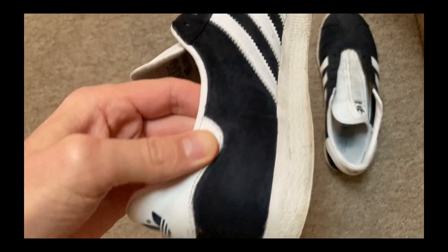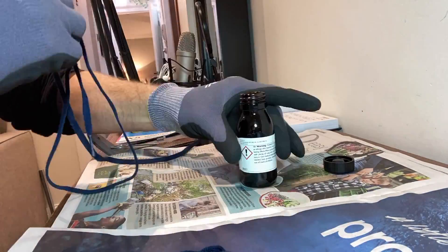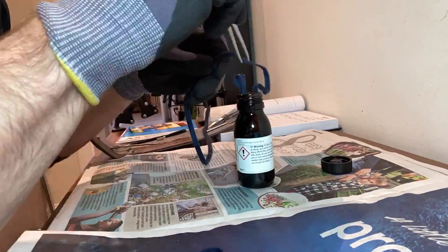I cleaned up the midsole and the tongue. I also dyed the laces. And in case you're wondering if I feel sexy using my tweezers here — I do. I feel like a nuclear physicist.